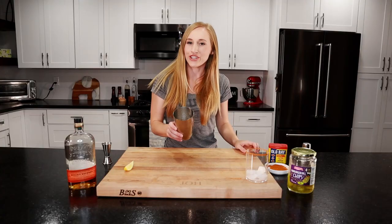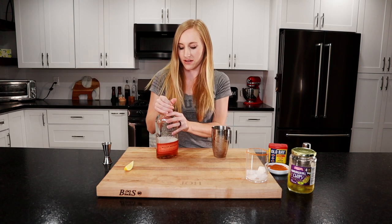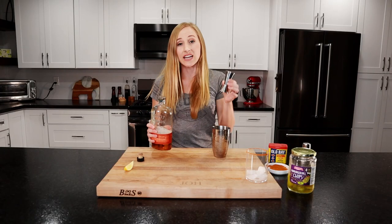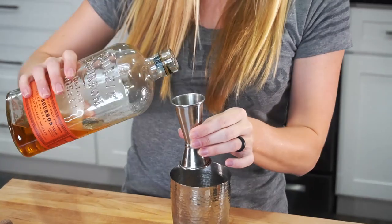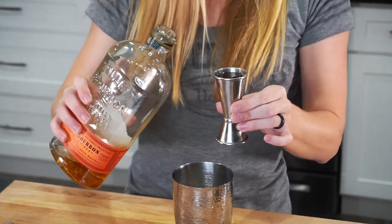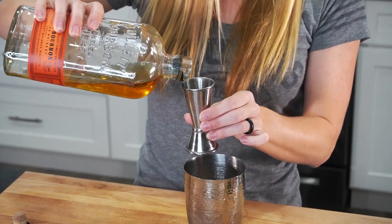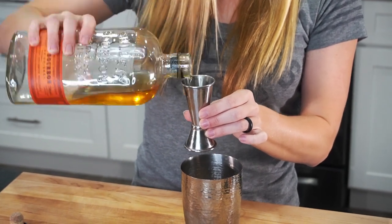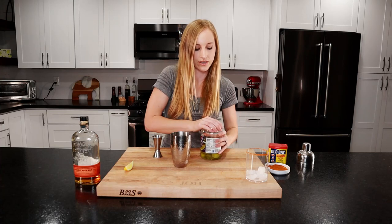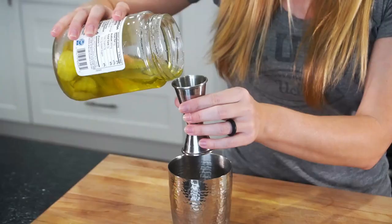Now you'll take your cocktail shaker with some ice. We'll put our whiskey in there — we're using about two ounces, so you'll take your jigger. The big side is an ounce and a half, so we'll fill it up once and then a little less than halfway. Now we'll take our dill pickle juice — we're going to use an ounce and a half, so just fill up the big side.